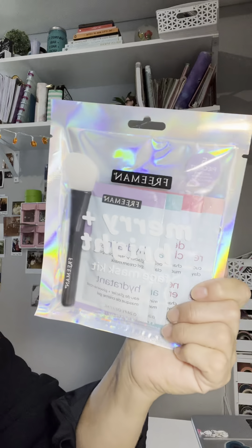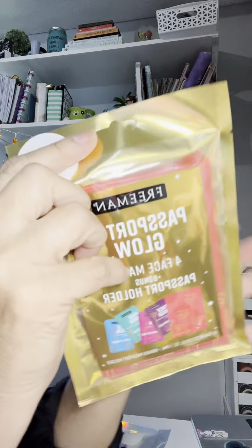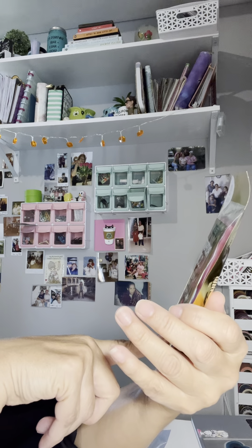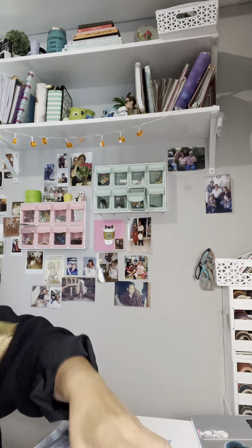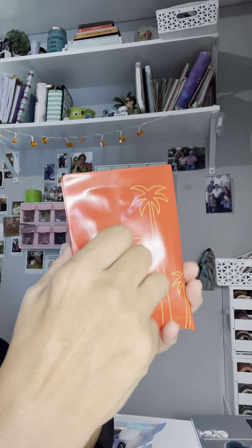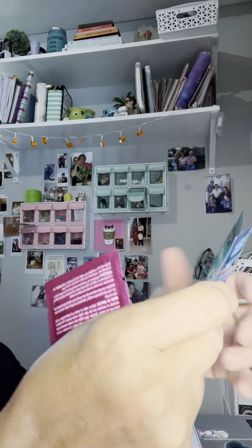I also found this one - it's also Freeman. It says it's a ten-dollar value but it's only a dollar twenty-five. This one comes with a 'Passport to Glow' set, which is so cute. Let me open it up - it's like a little passport holder, it's plastic but it's cute. It holds all your little face mask things. It's really cute overall.